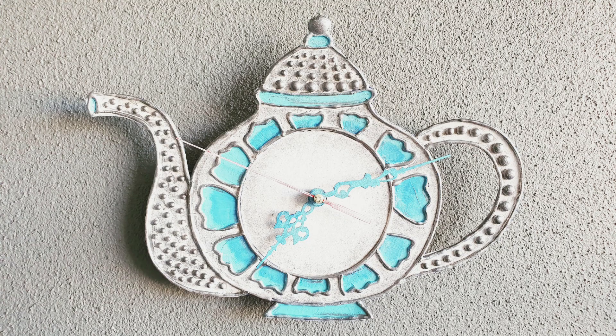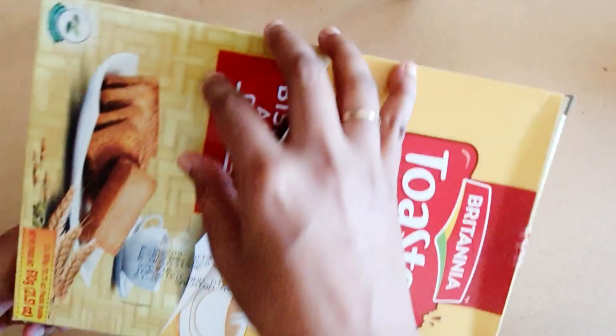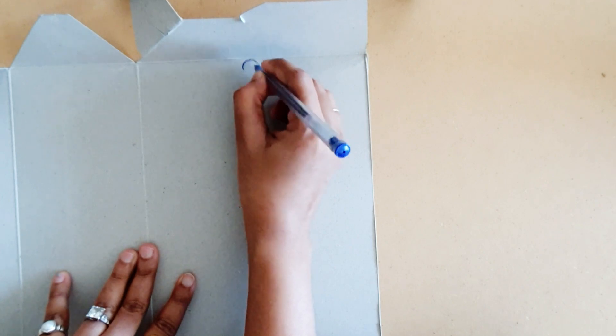Welcome to my channel guys, I'm Vidya. If you're new here, hit that subscribe button and the notification bell so you're notified of all my new videos. Today I'm going to share with you how to make a teapot shaped kitchen wall clock.